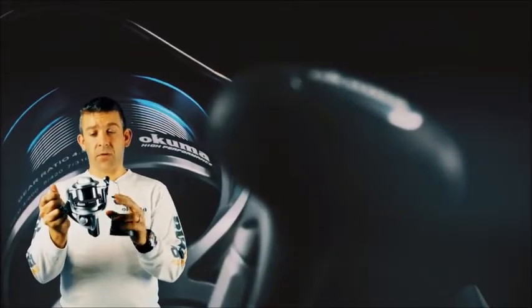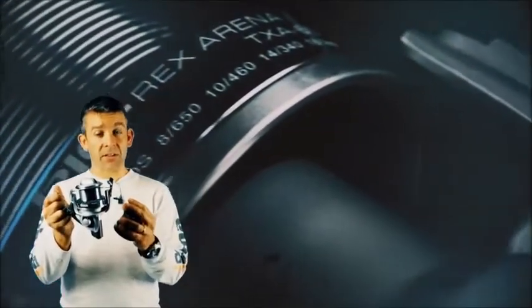The line capacity on this is 0.25mm at 600 metres, or 0.35mm at 310 metres.